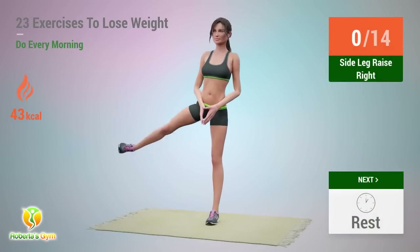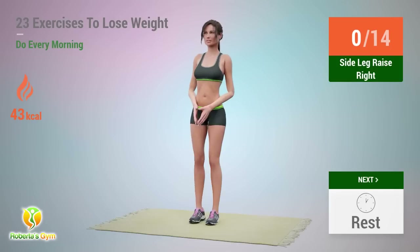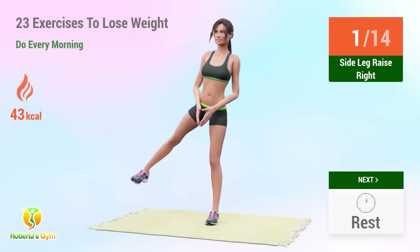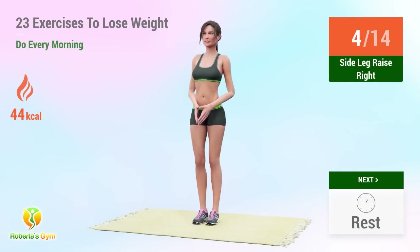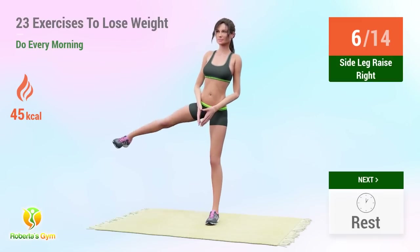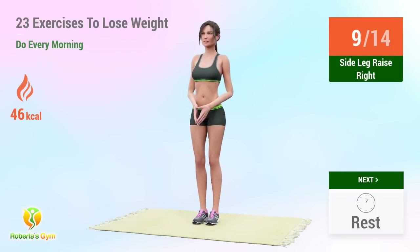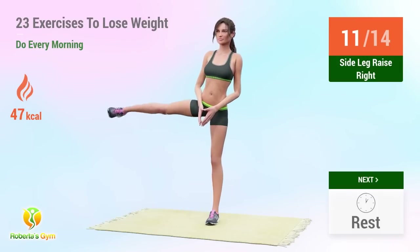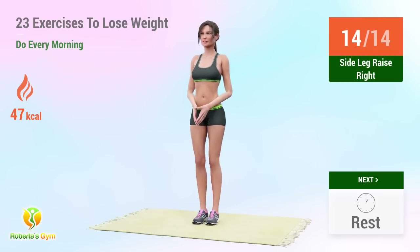Up next: side leg raises. In 5, 4. 5, 6, 7, 8, 9, 10, 11, 12, 13, 14. Rest time.